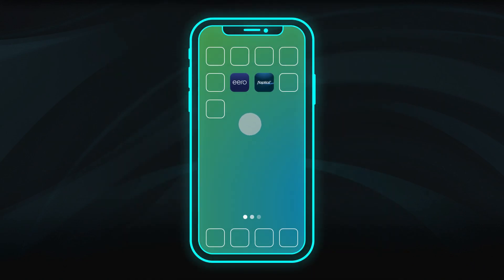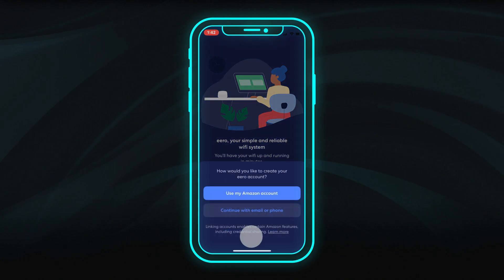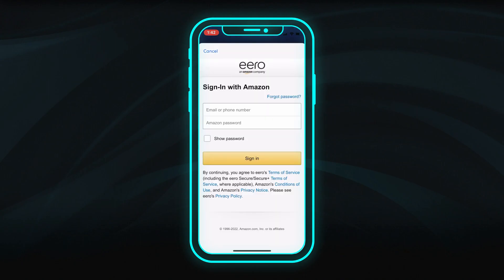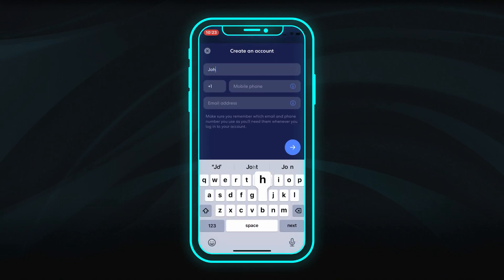When you first launch the app, you will be asked to sign in. Use your existing Amazon account information for the best experience and enhanced support. If you don't have an Amazon account, create an Eero account using your name, mobile number, and email address.